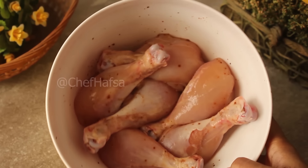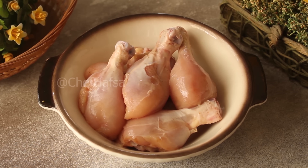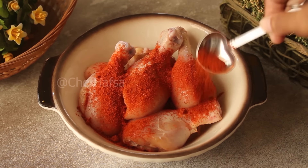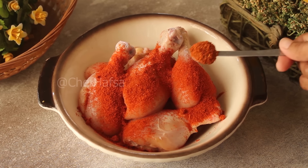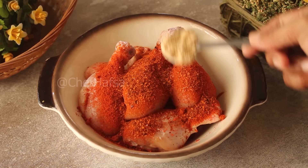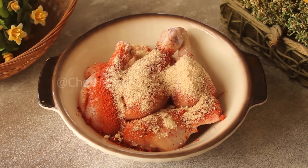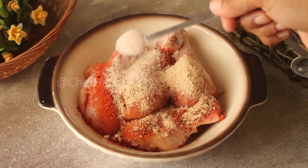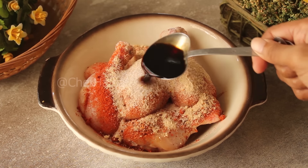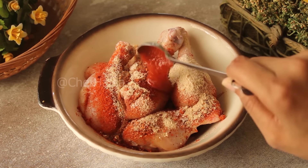We will wash the chicken. Now for the marinade, we use 1 teaspoon of paprika powder, half teaspoon of red chili powder or cayenne pepper powder, 1 teaspoon of lemon powder, half teaspoon of salt, 1 tablespoon of soy sauce, and 1 teaspoon of sriracha hot sauce.